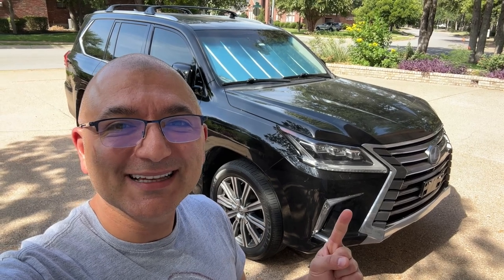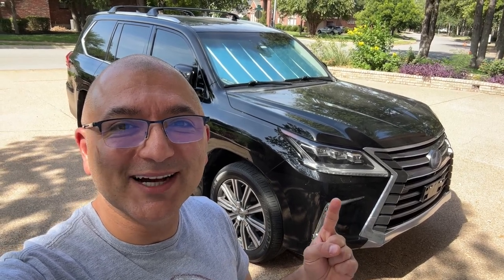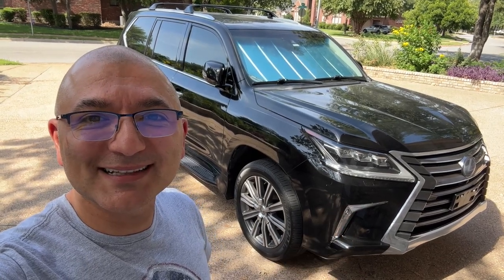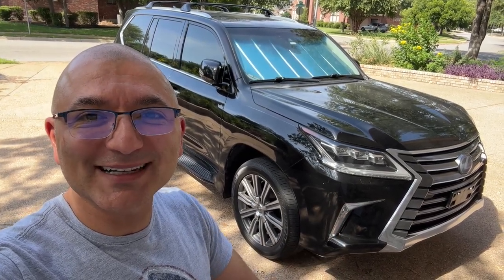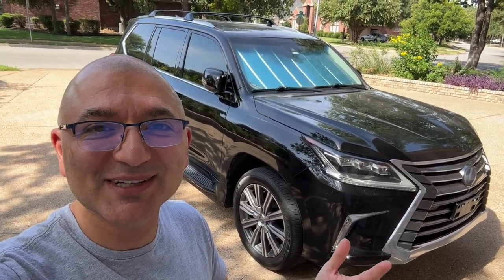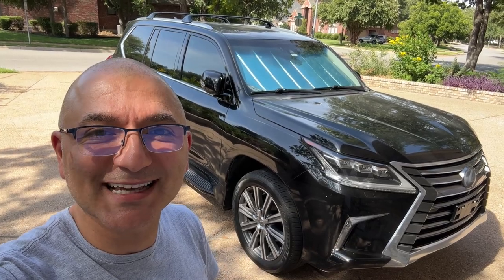Welcome back to the channel. Today we're going to work on this LX570 and update the technology. Did you buy one of these expecting new technology and the latest greatest gizmos and gadgets, then instantly regret it and be disappointed because you didn't have Apple CarPlay or Android Auto? Well, today we're going to fix that.